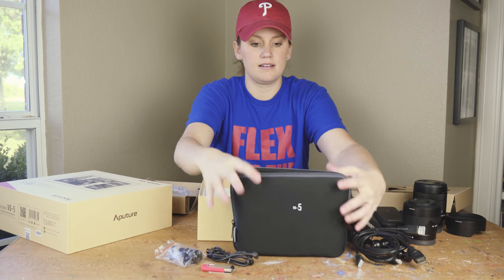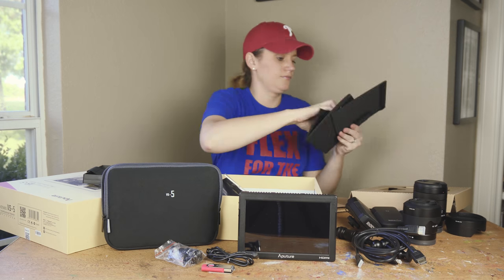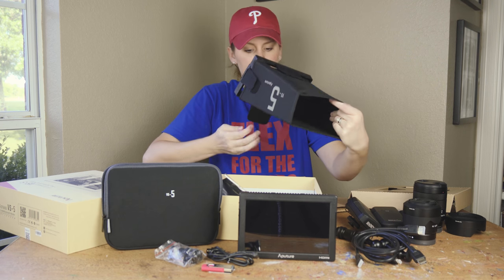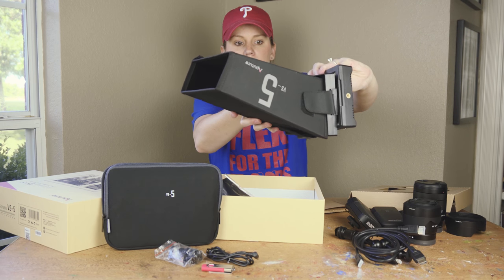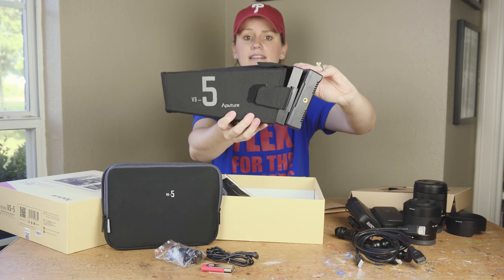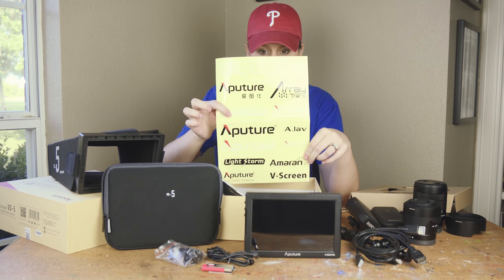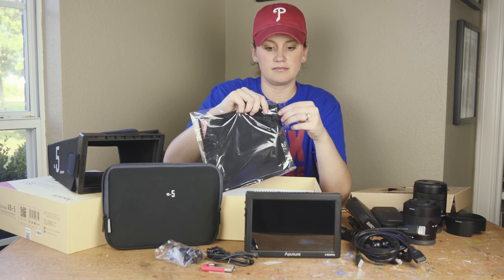The monitor slips right in there. This fits on to the monitor — it's very well done. The Velcro's on like this, and you hook it on to the front of the monitor and you have a view box where you can see the monitor if you're out in the daylight. Very cool — Aputure, you guys did awesome. Also a bunch of stickers. And this looks like a cleaning cloth to be able to clean the monitor. Very cool — I'm really impressed with all the stuff they send you that is included in this kit.